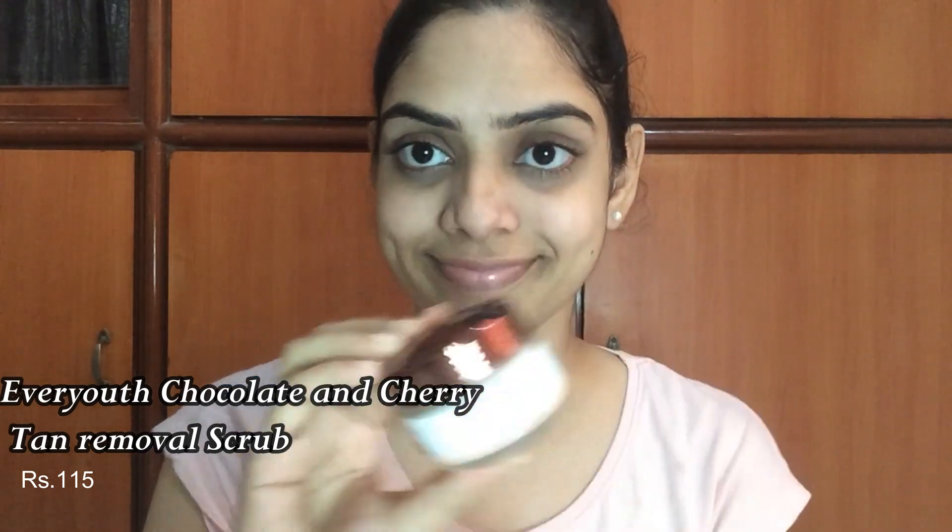Next, I use a weekly scrub. I use the Everyuth chocolate and cherry tan removal scrub. The scrub smells very good and the texture is also very good. It has a slightly thick consistency. You apply it on a slightly wet face using your fingertips. It contains micro granules that help remove dead skin cells from the skin.